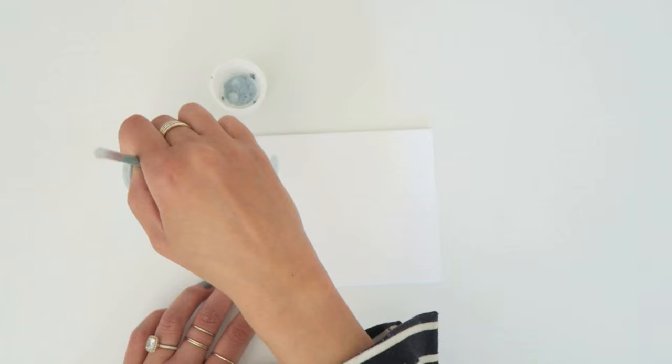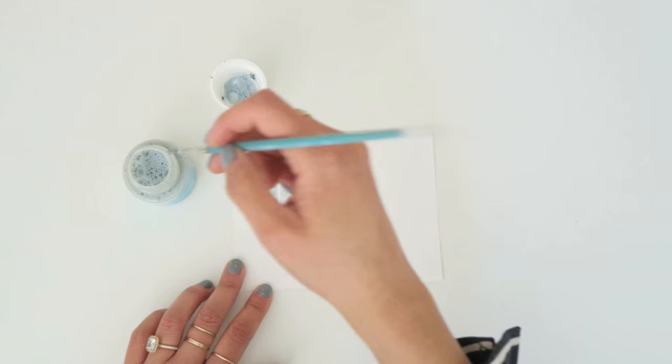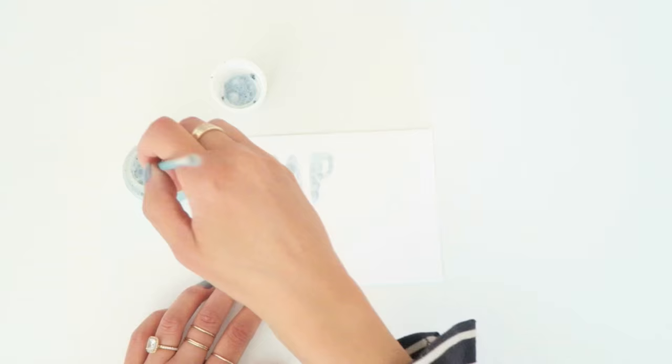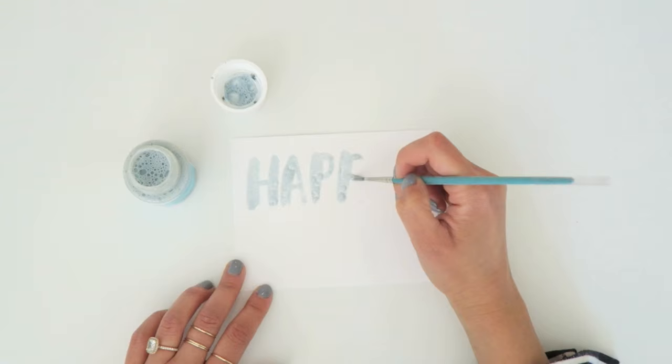I'm painting it on simply by taking my brush and dipping it in, and I'm playing with the coverage a little bit. I'm not too concerned about the bubbles right now, but I do want to make sure that the actual letters — all parts — have the drawing gum on them. I hope that makes sense.